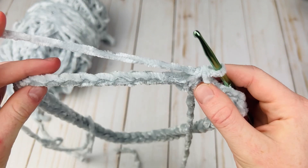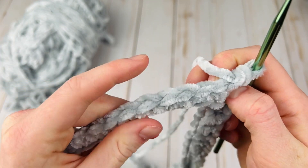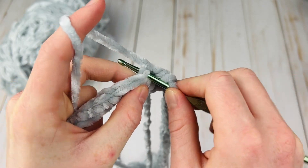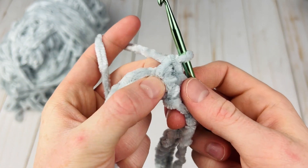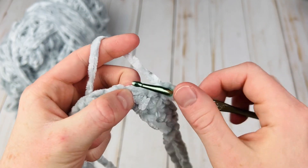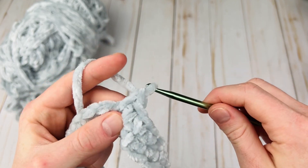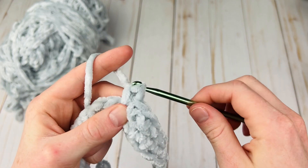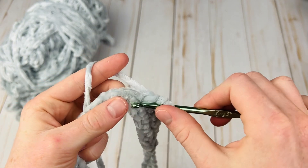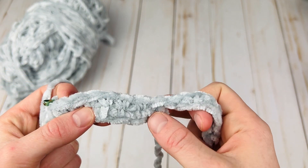Round one is going to be super simple — we are just going to single crochet in each stitch around. For velvet yarn it can be a little bit tricky to find the stitches, but these are the tops of the stitches — you can still kind of see each little V. You can crochet by feel as well, kind of holding the bottom of that stitch and sliding your fingers over to find the top of the next stitch. I do have a video on working with fur-type yarns where you can't see your stitches as well.